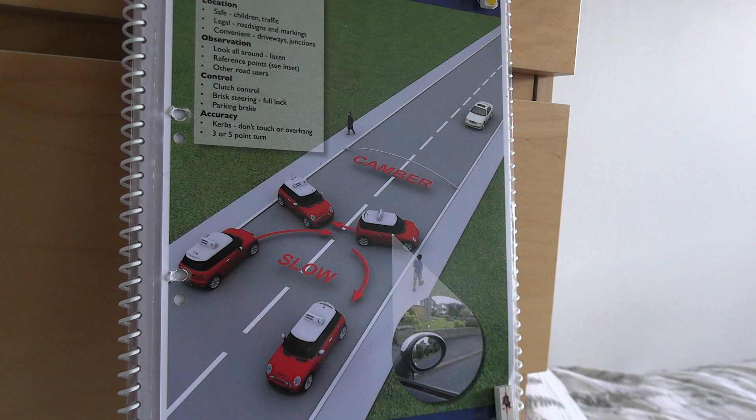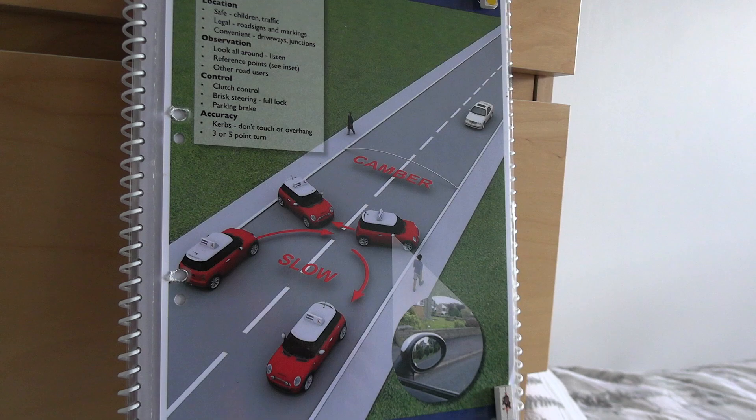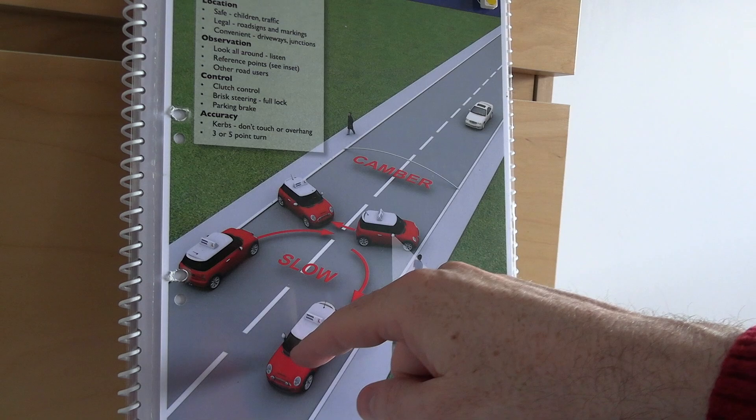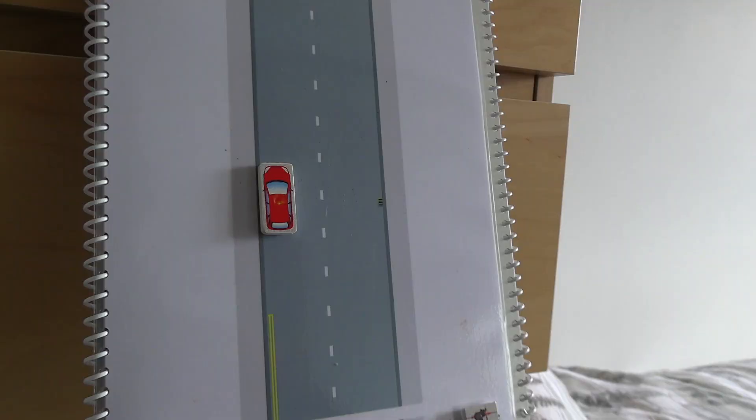Once finished, prepare to park on the left, though listen to the tester as it depends on his instructions. Check your mirrors — centre and left — and indicate to park. When it's time to move off again, don't forget your indicator, three mirrors, and blind spot. Many people forget these checks after completing a maneuver like the turnabout or reverse, so please make sure you don't forget your blind spot when moving off.